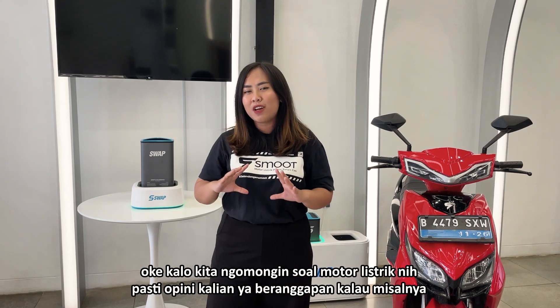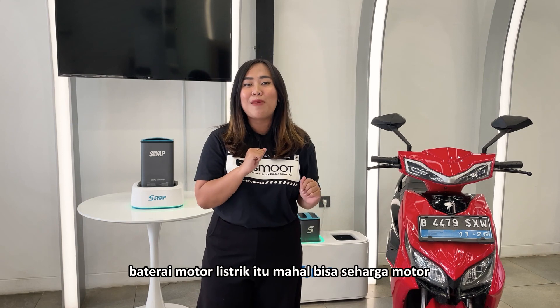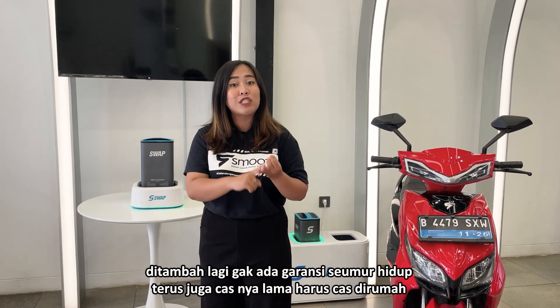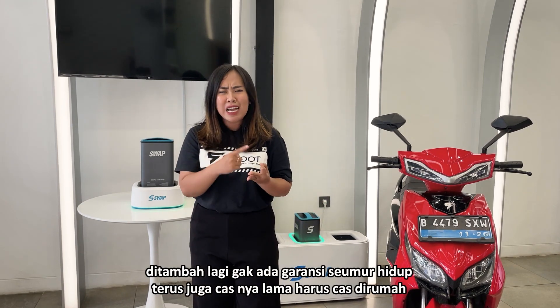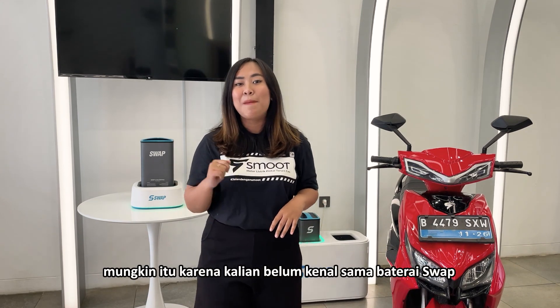Kalau kita ngomongin soal motor listrik, pasti opini kalian beranggapan kalau misalnya baterai motor listrik itu mahal bisa seharga motor, ditambah lagi gak ada garansi seumur hidup, terus juga casnya lama harus cas di rumah. Mungkin itu karena kalian belum kenal sama baterai swap.